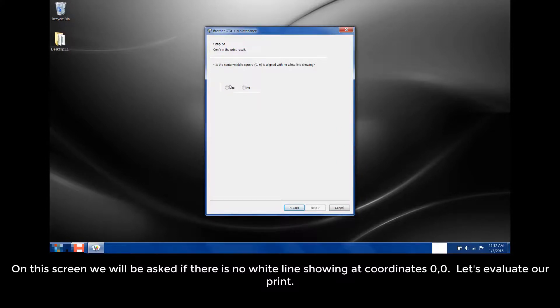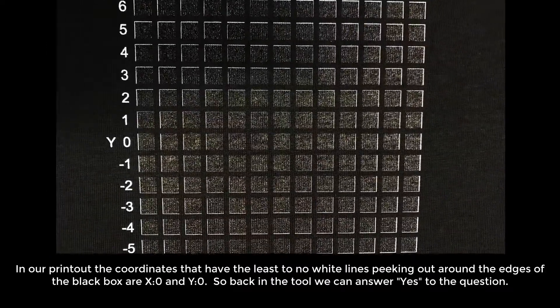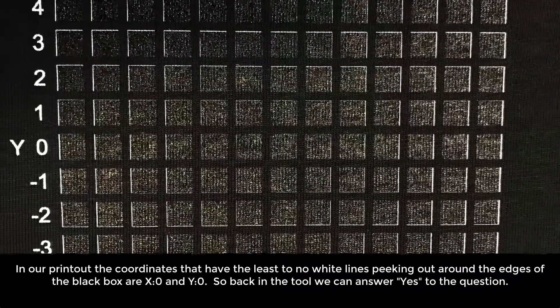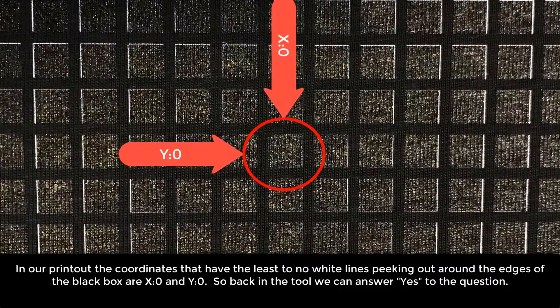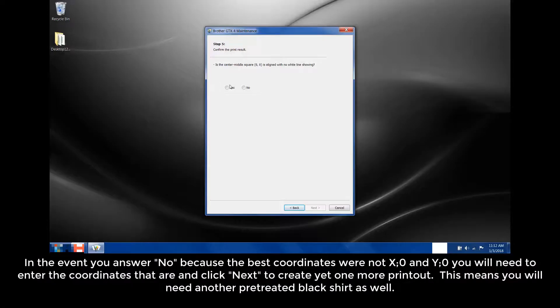On the screen, we'll be asked if there are no white lines showing at coordinates 0, 0. Let's evaluate our print. In our printout, the coordinates that have the least to no white lines peeking out around the edges of the black box are X and Y 0, 0. So back in the tool, we can answer yes to the question. In the event you answer no, because the best coordinates were not X or Y 0, 0, you'll need to enter the coordinates that are and click Next to create yet one more printout.